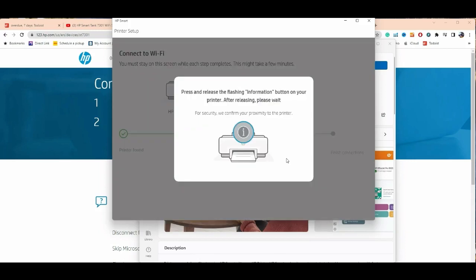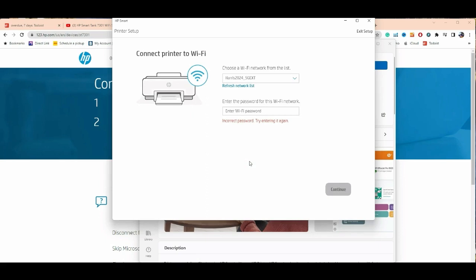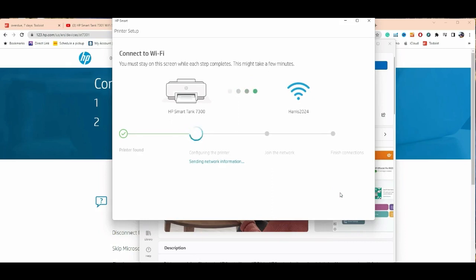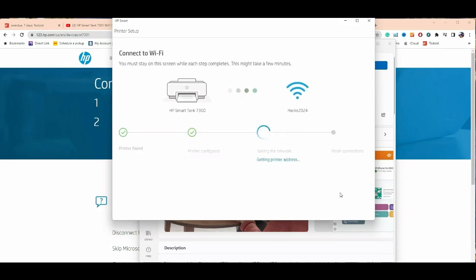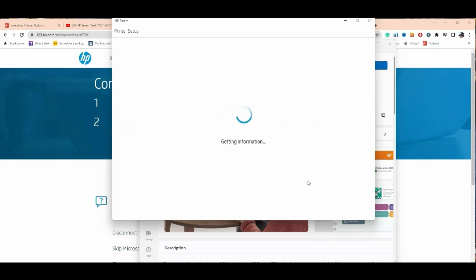It will now ask you to press the information button. If that fails, here's an alternative: click Try Again, and it will ask you to select which Wi-Fi network to use. You can then type in the password by hand and click Continue — that should get your Wi-Fi all set up. Sometimes it gets stuck at the three stages and hangs forever; don't worry, the printer is already set up. HP is just trying to do extra registration — you don't need it.